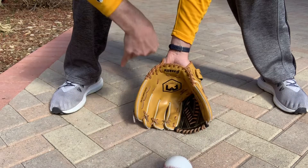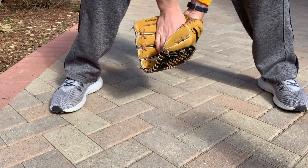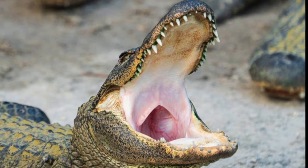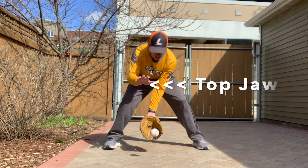Now that we have our glove on the ground and the ball rolls into the glove, we trap the ball with our other hand so it doesn't roll out or bounce out. We like to think of this as how an alligator would eat its food. Our glove hand is the bottom of the alligator's jaw, and our top hand is the top of the alligator's jaw. The ball is the food.